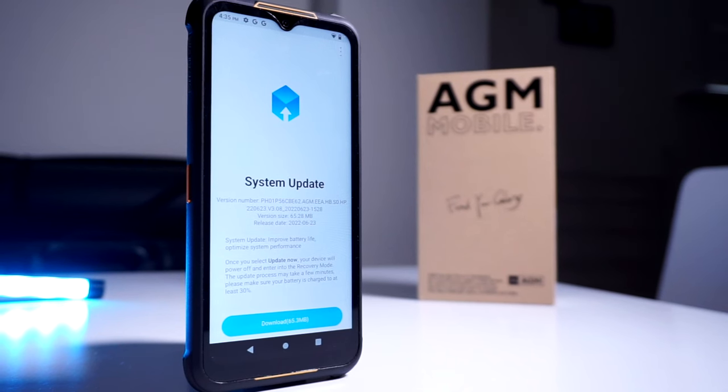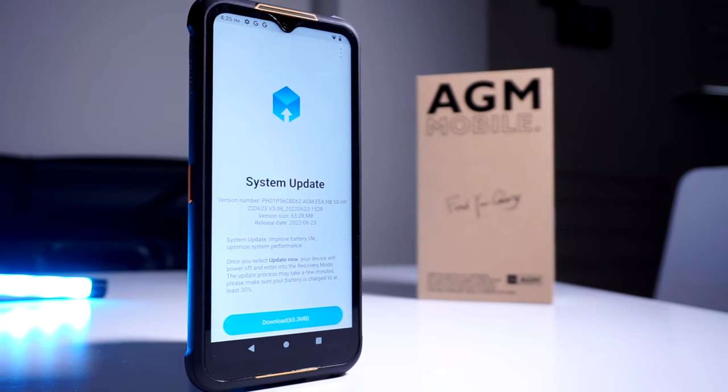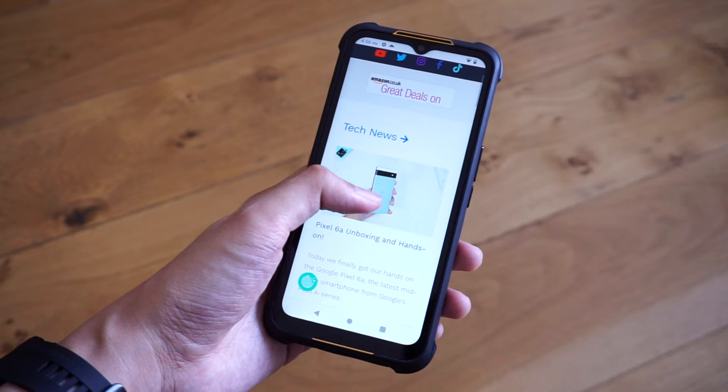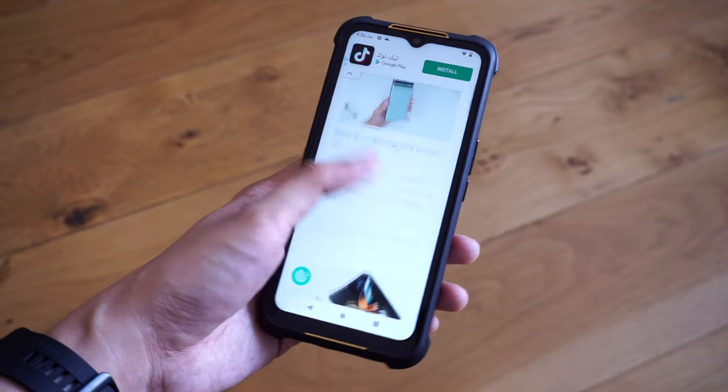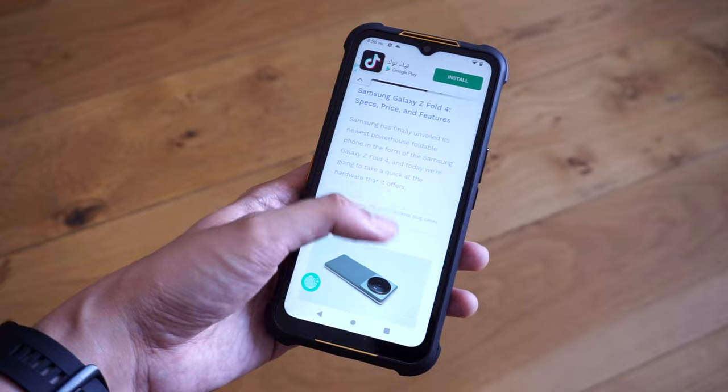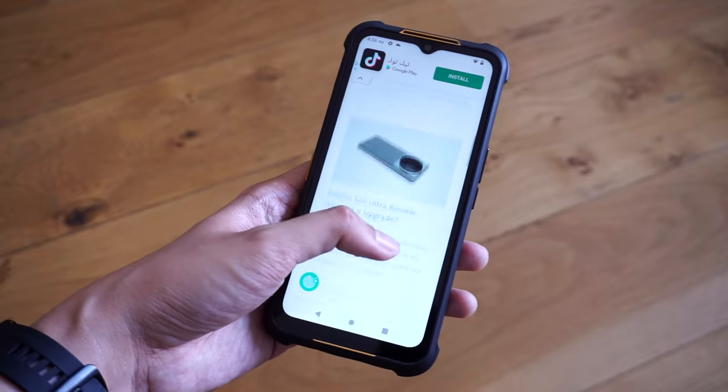When it comes to screen hardware, the H5 comes with a 6.5-inch IPS display with a basic 720 by 1600 pixel resolution. It features a water drop notch that houses the 20-megapixel front-facing camera, as well as a fairly wide chin at the bottom. This is understandable though, given the overall thickness of the handset.